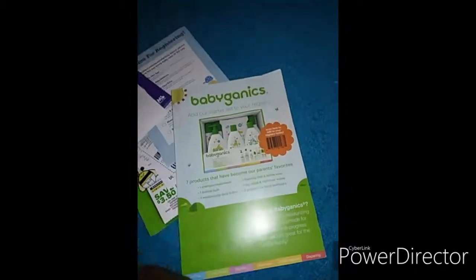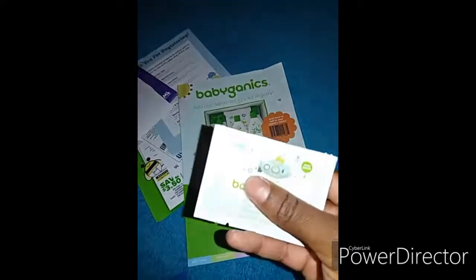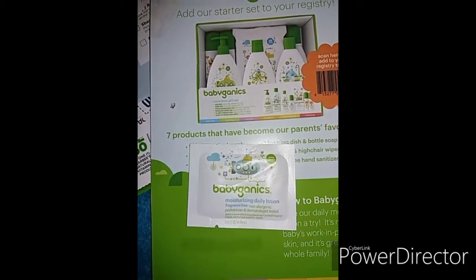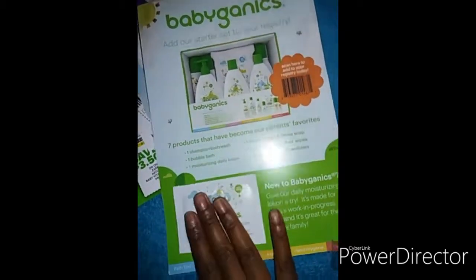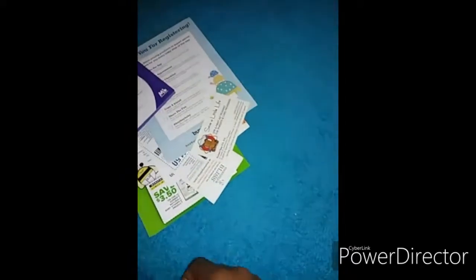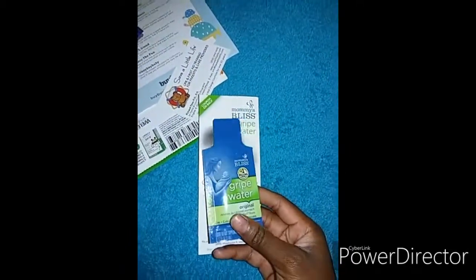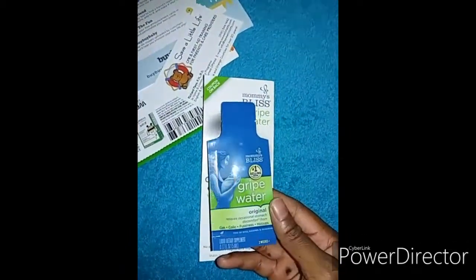There's a pamphlet that came with a small sample of Babyganics moisturizing daily lotion — this one doesn't have a coupon. And then there's this Mommy's Bliss Gripe Water — it came with a small sample size of gripe water and it has a coupon also.